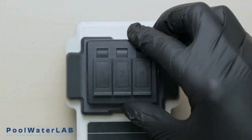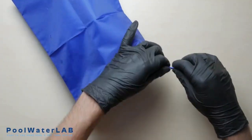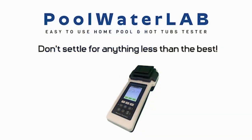If you have finished testing, pack your tester into the bag. Pool water lab — perfect water, perfect moments. Test, trust, and dive in.